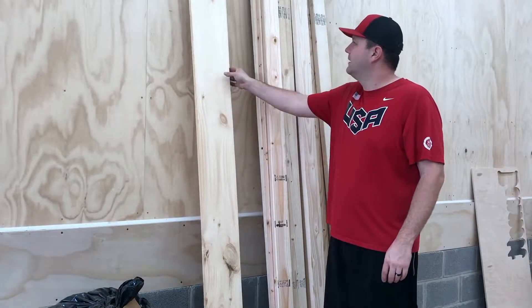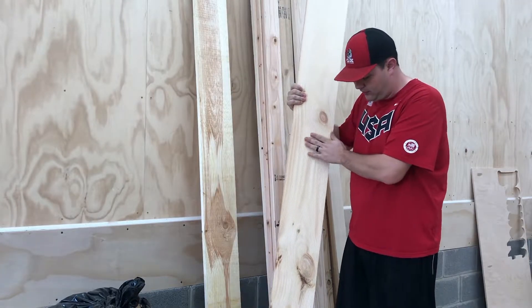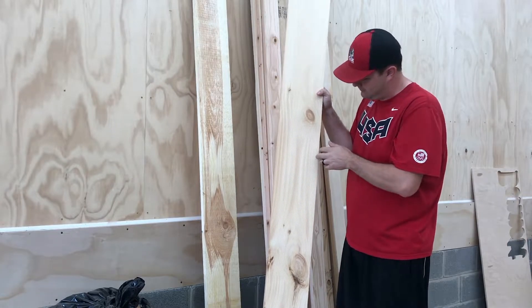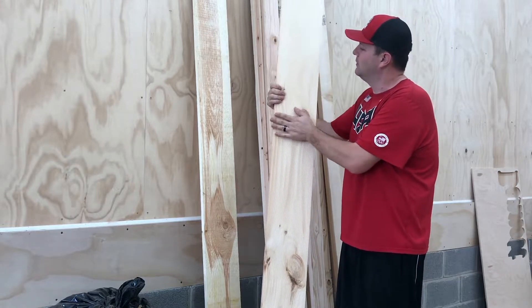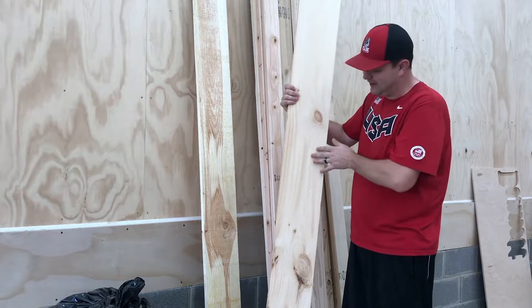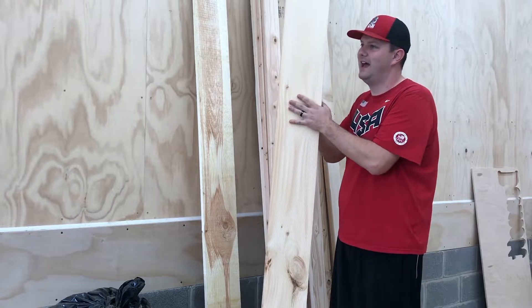We're going to use this wood that we got from Home Depot — it was like $6-$7 a board. I'm not really sure what it's called, but it does have this texture on it. I thought it was cool, so we're going to use it with the texture side out. We're going to cut this down to size.